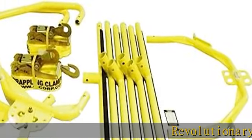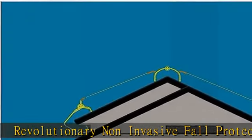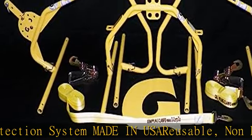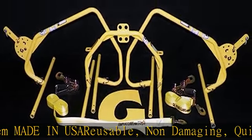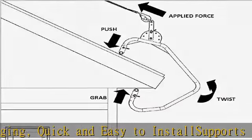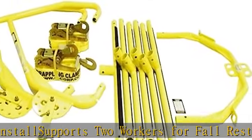Revolutionary non-invasive fall protection system, made in USA. Reusable, non-damaging, quick and easy to install. Supports two workers for fall restraint and one worker for fall arrest. Complies with OSHA standards and withstands over 5,000 pounds of falling force. Works on most roofs and roofing materials. See more product details in the description to get this product today at the best price.